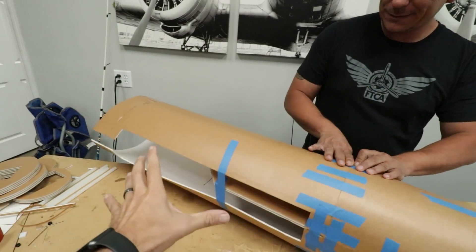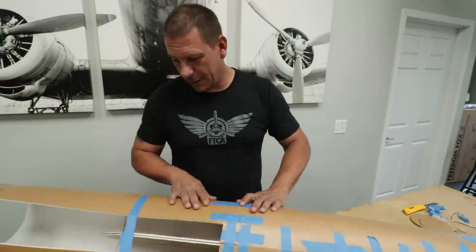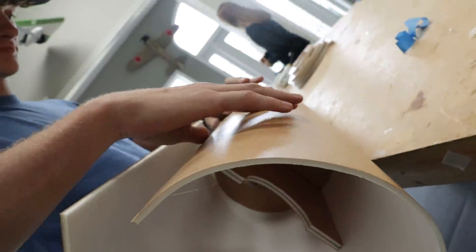Basically this is going to be the area where the wing goes, but also where the bomb bay goes. So this is going to require some custom engineering. Yeah, we're going to have to work out a couple of details. Keep you posted.